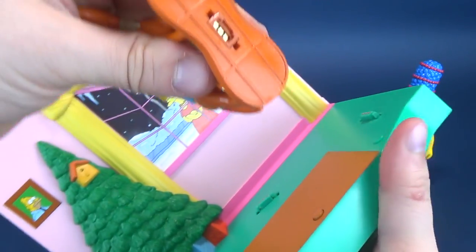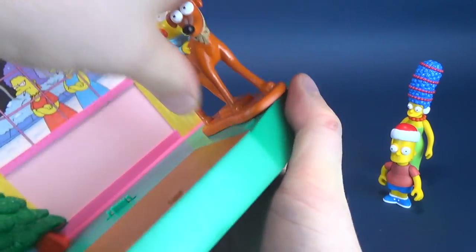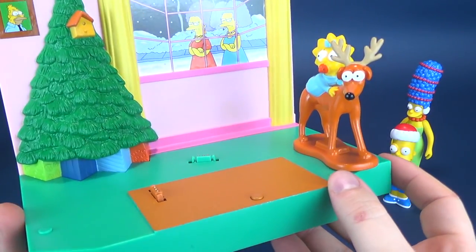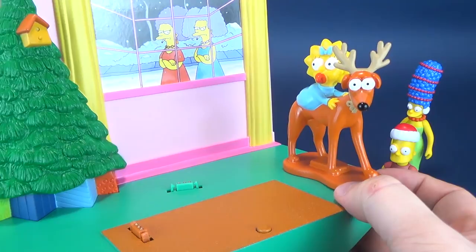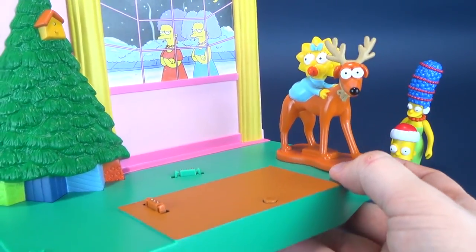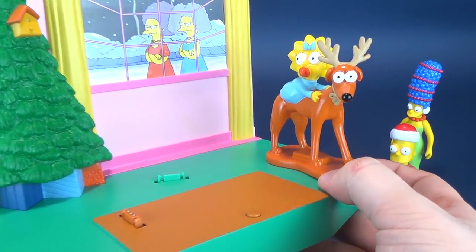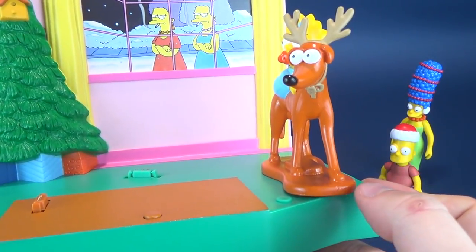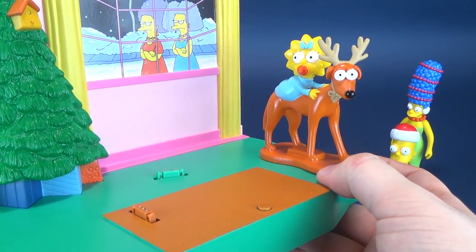It worked fine when I first started this. Let's plug it into another connector point - there we go. Plugging it into place, you'll get the reassurance with that first audio clip. Santa's Little Helper does get some audio, cycling through several clips.